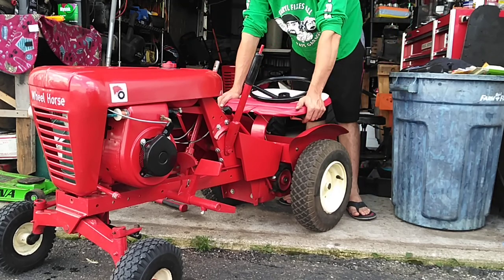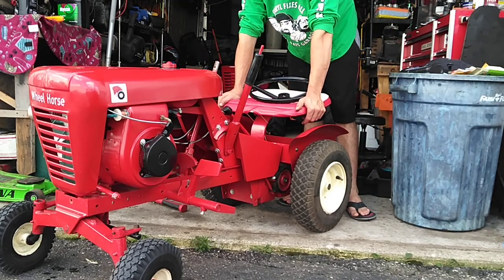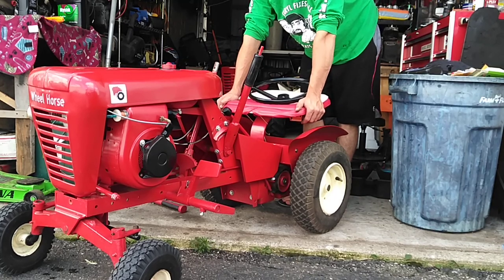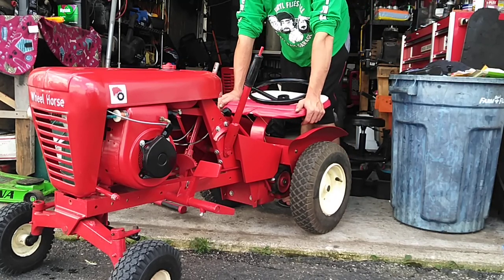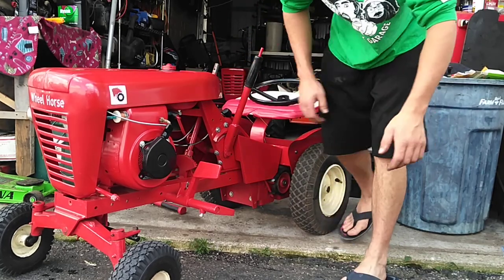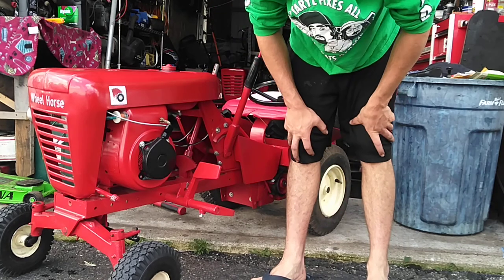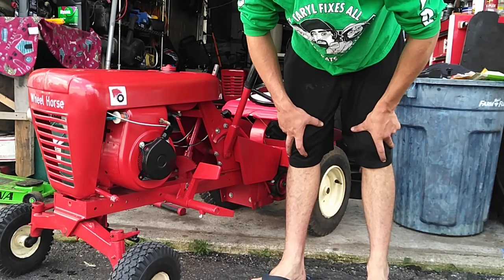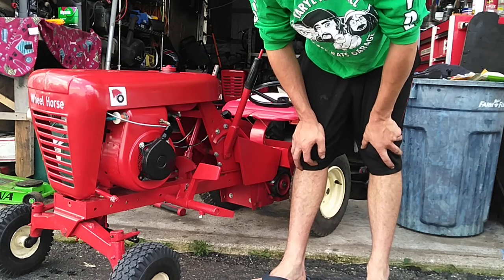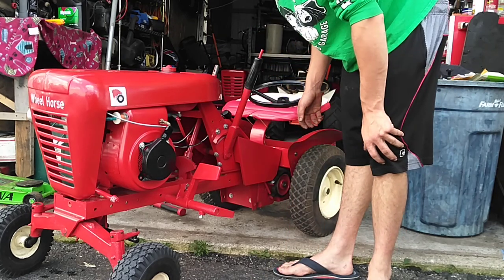The rear rims came from Portland, Indiana, from the swap meet — a friend of mine found them out there for me. The front rims were off a snapper rear rider and were in the same bad shape. I just put a fuel line in it, a filter, an on/off valve, rebuilt the carburetor, and I'm still having problems getting it running right.